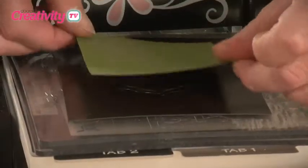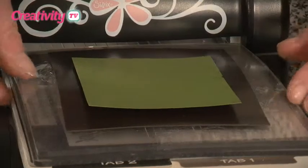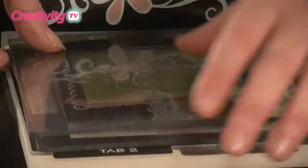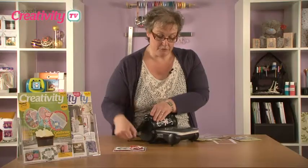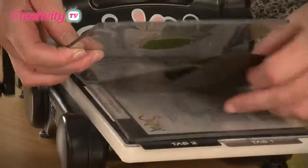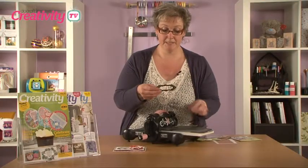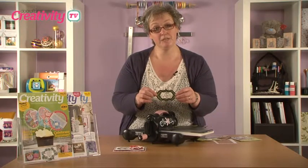I'm going to take a little bit of green card, which I'm going to use for my frame. I'll pop it over the top of the die, bring the other plate on top to keep everything nice and tight, and run this through the Big Shot. So there we go — when we take it off the die and pop it out, you can see we've got this little frame.